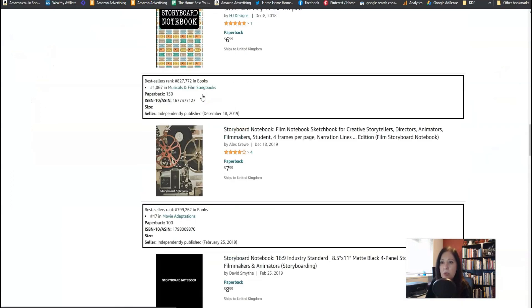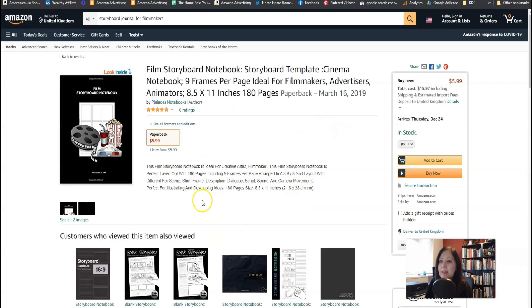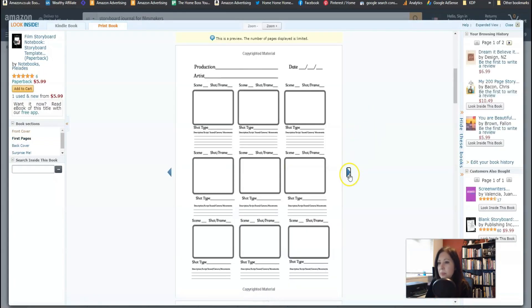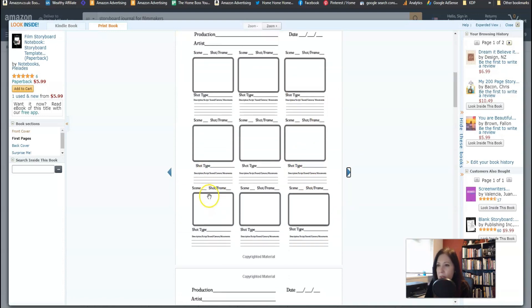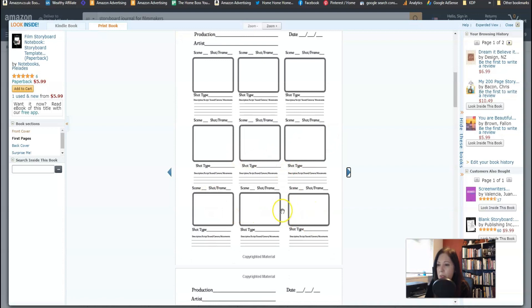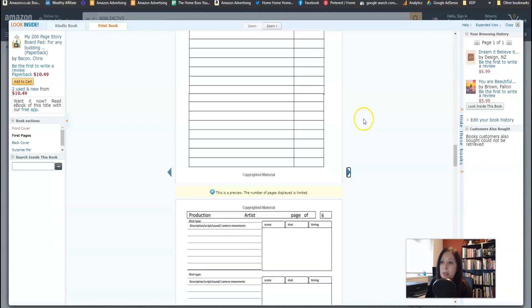Let's have a look inside the competitor books to compare. Let's find the one with the popcorn. Looking inside this one — it's quite similar, it's got spaces for production and artists. I actually prefer the other one, even though I don't know the niche, because there seems to be more space to write and it seems a little bit clearer. They crammed quite a lot into one page in this competitor book. I like it — it's quite nice — but it's slightly not as well designed. I quite like the design of the reviewed book.